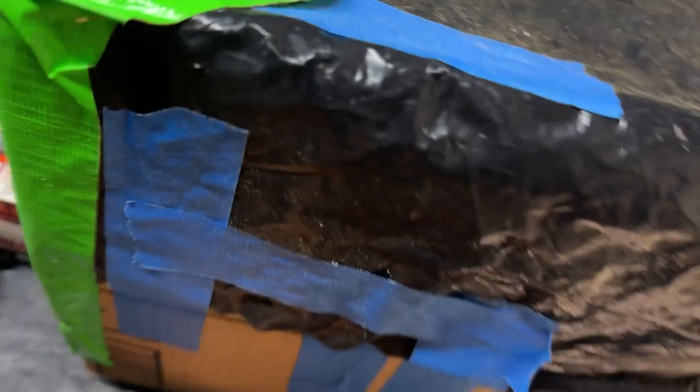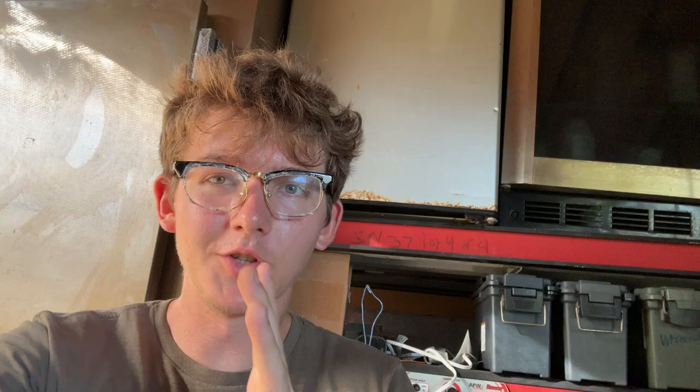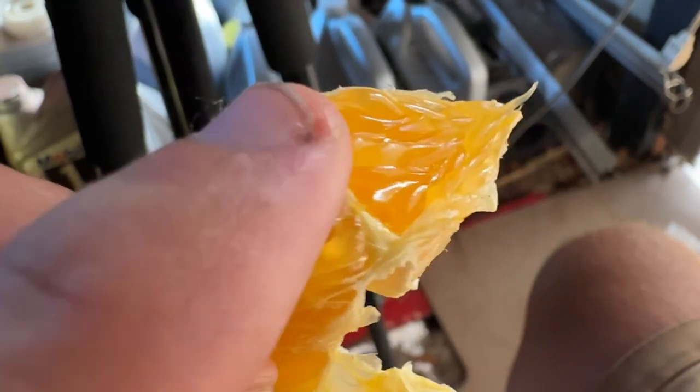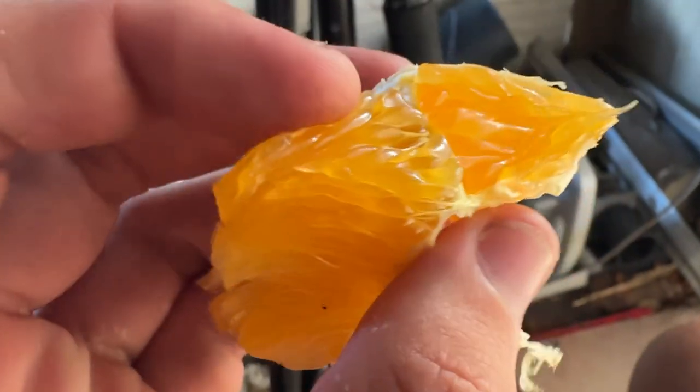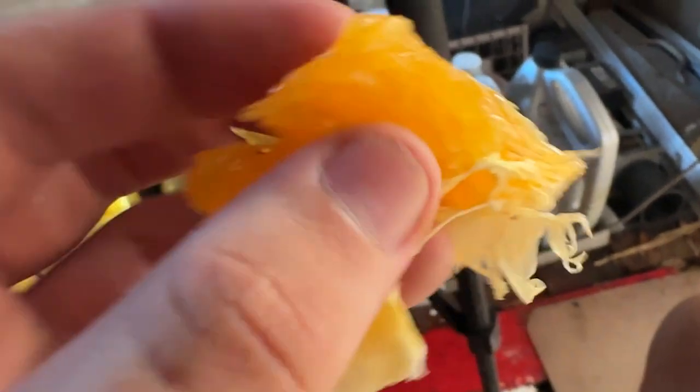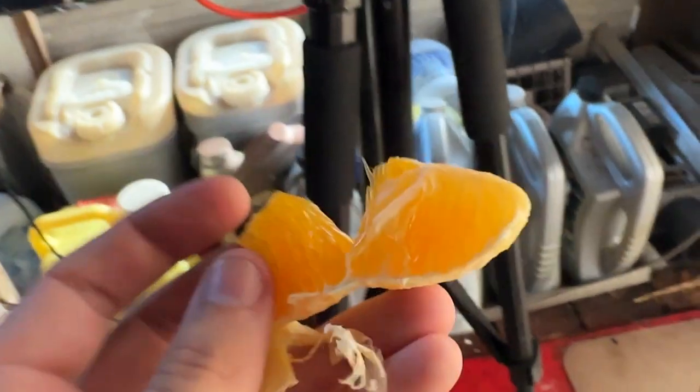Next we'll use the syringe again on an orange slice — I'll reload it and try injecting the potassium iodide solution. That was pretty cool, but I was hoping it would spread out more. The issue is that oranges have these little sac structures, so when I injected it, the solution just flowed around in between them and came out the bottom — path of least resistance. It won't spread out in other directions, which is a bit disappointing.